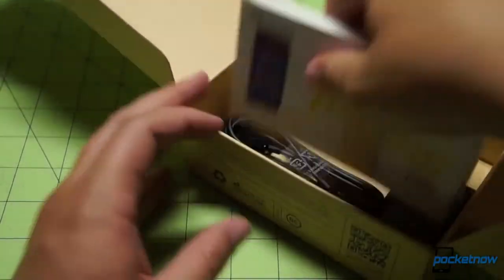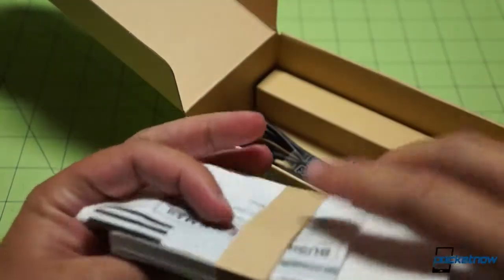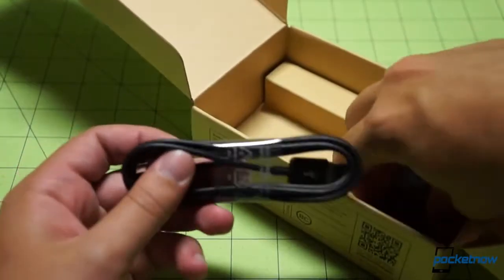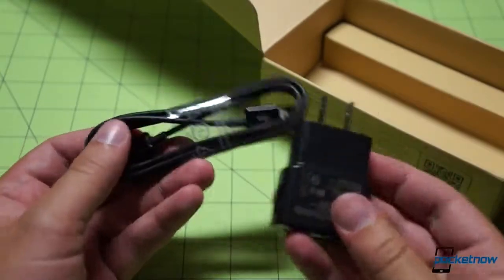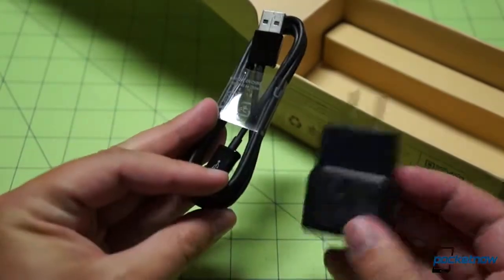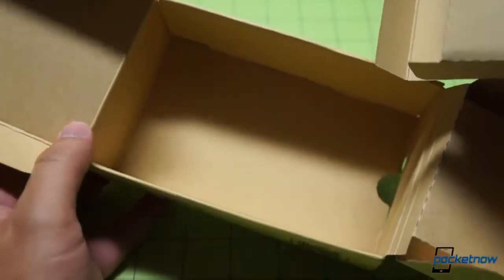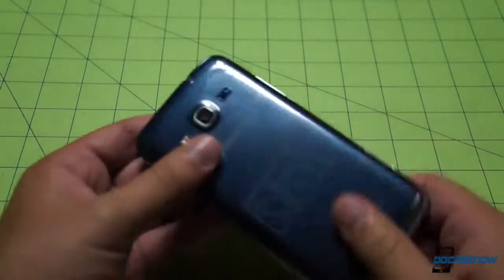There should be something a little more than a typical power cable. These are getting-started guides, an envelope to send back your old device if you so choose — Sprint is big on the green thing, even as it concerns phone recycling. USB cable, power adapter — probably a one-amp version. No headphones. I was momentarily excited. I don't know why I expected headphones, maybe because they were included with the 8 XT, as I recall.